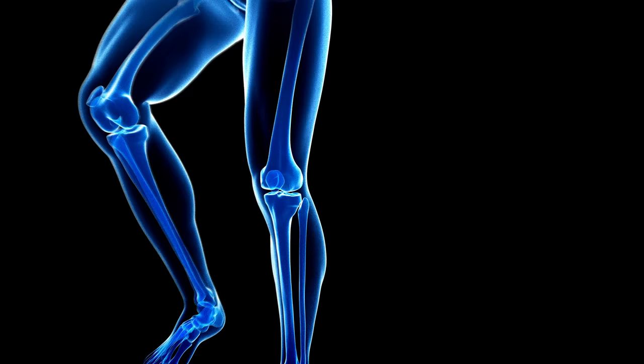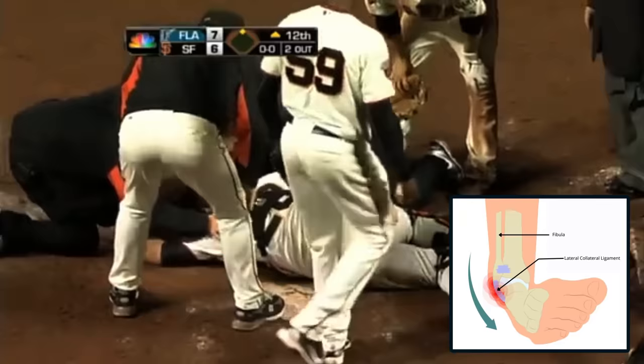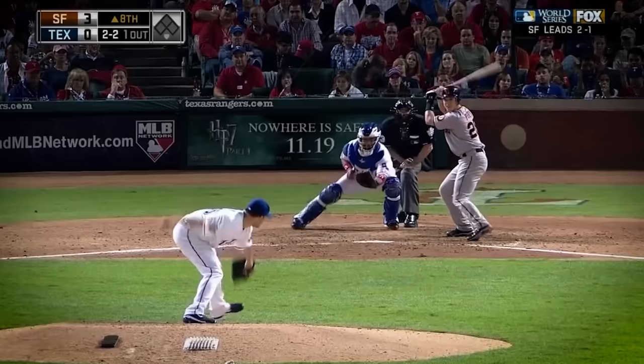There are two bones in the lower leg. On top you have the femur; on the bottom, you have the tibia and the fibula, which is on the outside. It looks like he had an inversion injury, but it must've been so bad that there might've been a fracture from either an avulsion where the ligaments ripped off a piece of bone, or the ligaments tore — plus additional contact that created a fracture. Buster Posey went on to win Comeback Player of the Year, the National League MVP, and two World Series championships with the Giants.